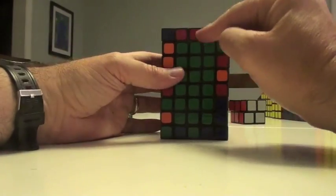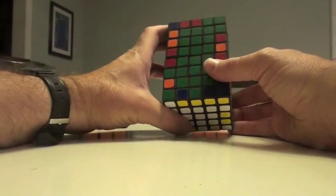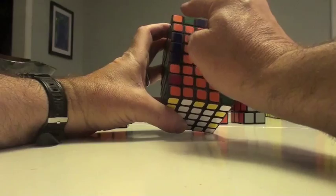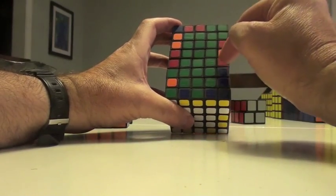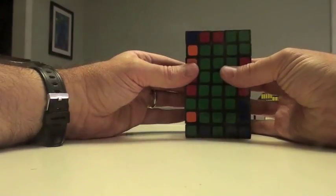Once we do that, we now have to do edge placement. By edge placement, we'll truly have converted it into a 3 by 3 by 8, which we can do sequentially as 3 by 3 by 2s.